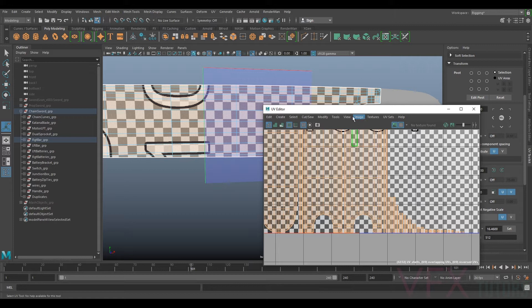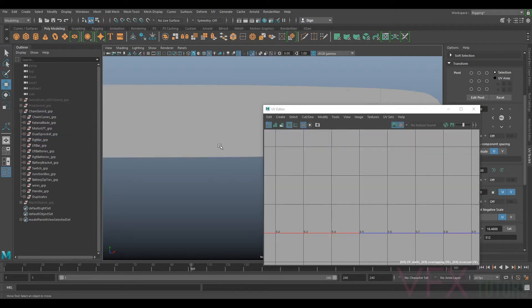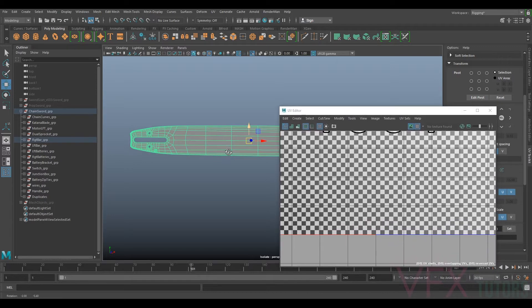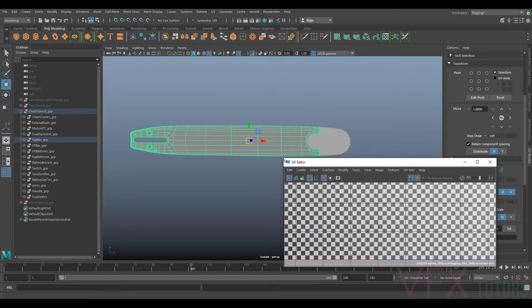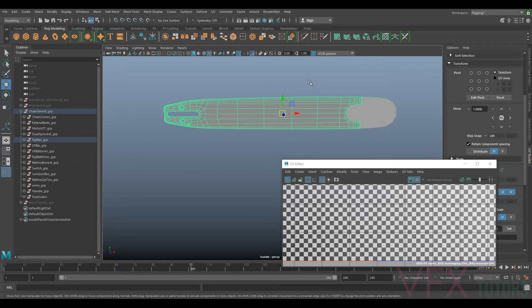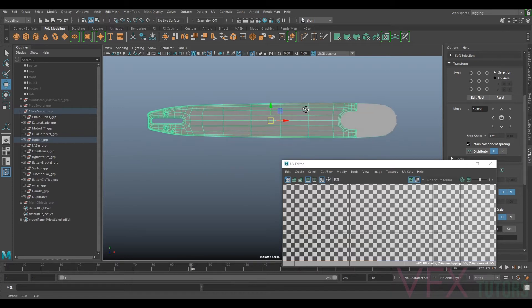So what I tend to do for all my UVs - I'll go to UV and I'm just going to delete the UVs and start completely from fresh. The first thing I'll do, because you can't create any seams or anything at the moment because there's no UVs, we need to create some basic base UVs that we can use.